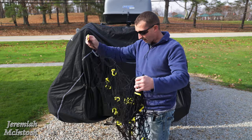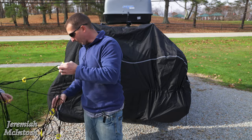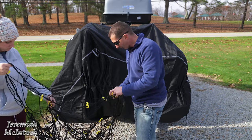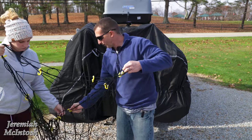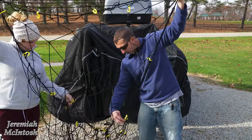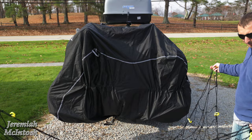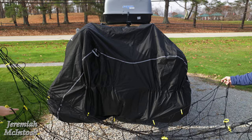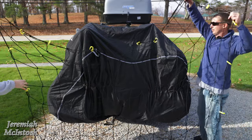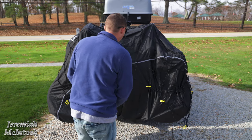This cargo net is a little bit cumbersome and this is why — all these hooks get stuck on the net. So when you're trying to untangle this, it's just a big tangled mess. It does take a little bit of time. Now they do make ones that come with D-rings, which might be a little better because those D-rings wouldn't get stuck on each other like the little carabiners. It's not too bad to untangle, but it does take a little bit of time, especially if you're trying to do this with one person. In the future, I may put some zip ties on the corners just so I know which end is the long end and which is the short end for some sort of reference.